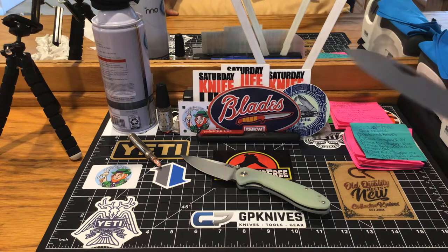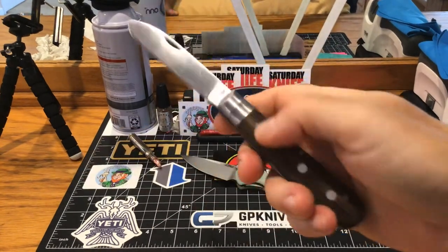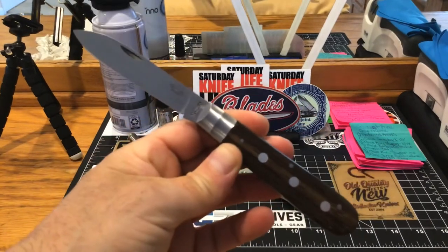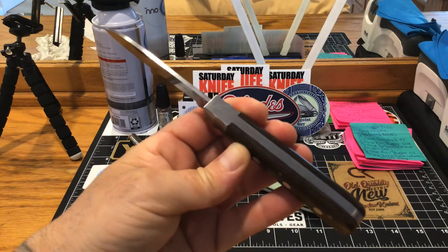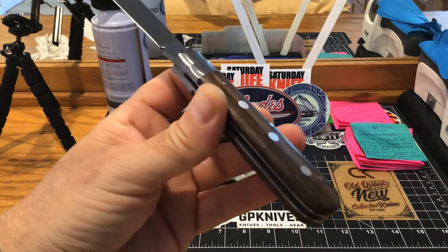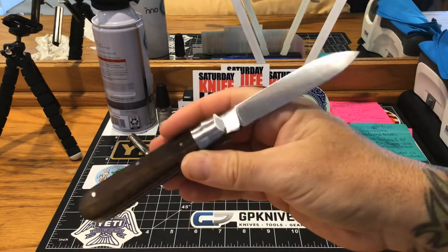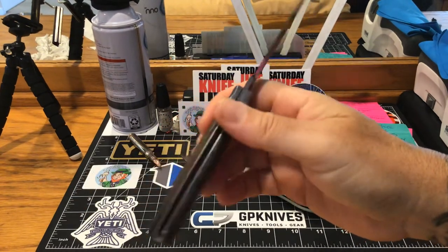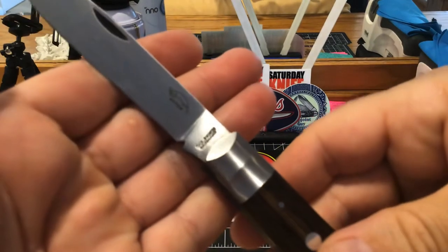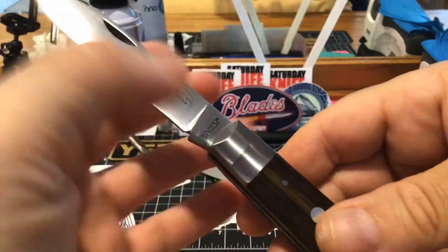I got another one solid in Germany — this is the Otter Messer three rivet knife, coming in at $50. When I tell you there is not one single gap in that back spring, look at the fit and finish, look at this wood — $50, guys. These German guys know how to do a knife. Solid in Germany is what you want to see — that's the Otter stamp right there on the blade.